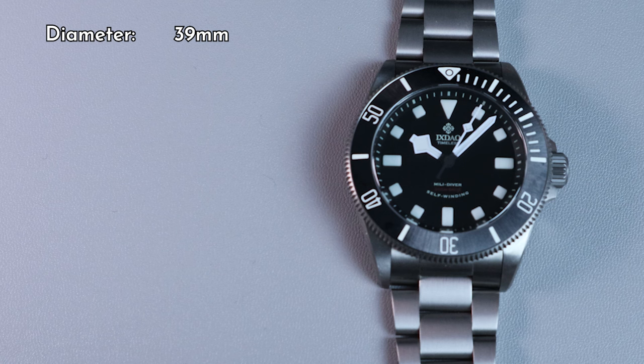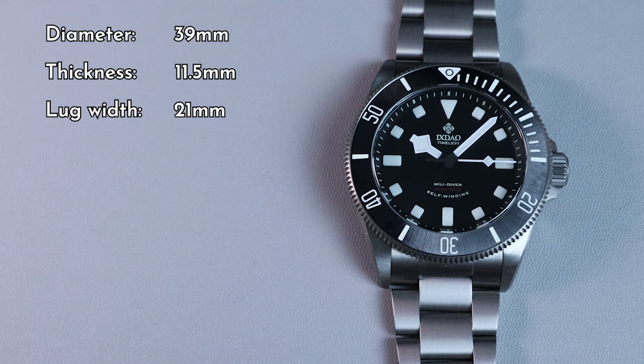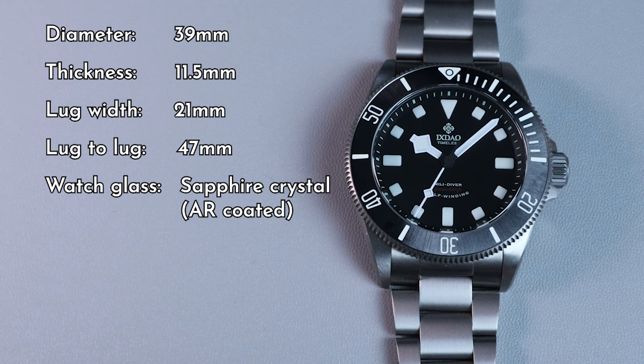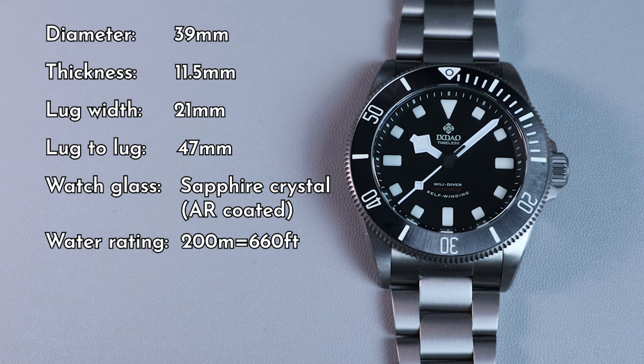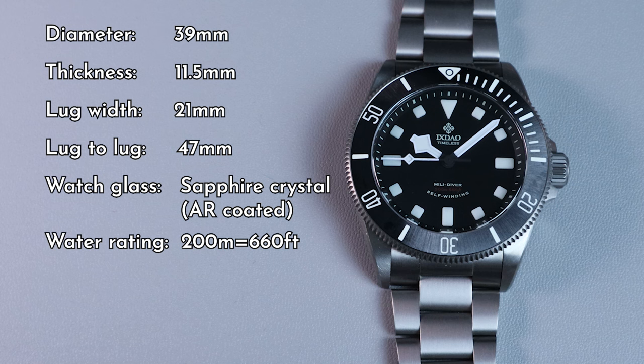The watch measures at 39mm for its diameter. The thickness is only 11.5mm, thanks to the thinner movement. The lug width measures at 21mm, probably because the original Pelagos 39 also has a 21mm lug width. The lug-to-lug length is 47mm. The bracelet has female end links, so this watch should be wearable even for those with wrist sizes smaller than 6 inches. For the watch glass, it has a flat sapphire crystal with clear AR coating. The water-resistant rating is rated at 200m and is printed with tiny dark red text, which makes it almost impossible to read. As with most AliExpress brands, this rating may or may not be accurate — something to take into consideration if you want to take this for a swim.